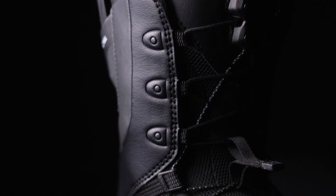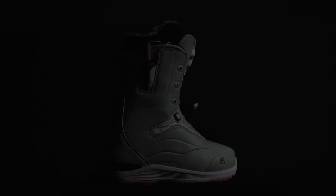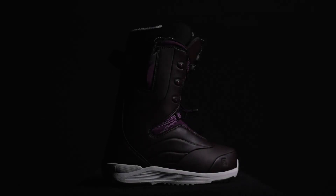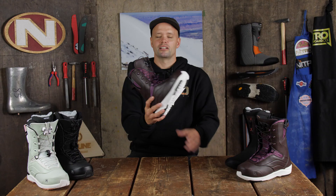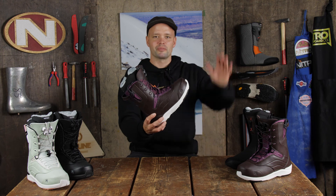So if you're looking for a boot that's built to be the most comfortable boot you've ever put on — at a medium flex allowing you to rip around the entire mountain and built to last with an upgraded outsole — look no further than the new 2023 Nitro Crown TLS Snowboard Boot. Thanks for watching and we'll see you on the mountain. Bye!